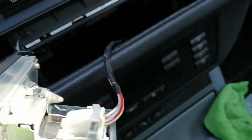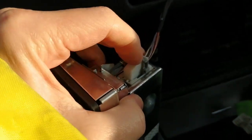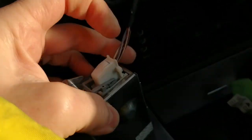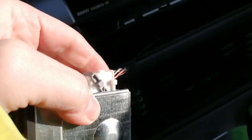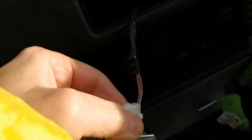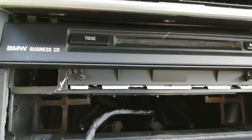You've got a locking tab on the end here to remove, which is nice and simple. Squeeze the tab in and the locking thing pops over, then pull the cable. It's much easier if you're doing this without one hand holding the camera — basically pop that down and pull that out. That piece is then removed. You'll then notice two more TX10s, one here and one here. Go ahead, put your TX10 in and turn those.